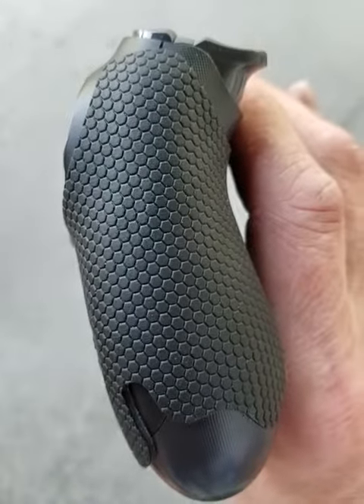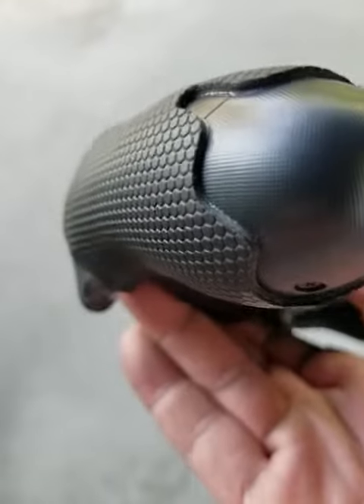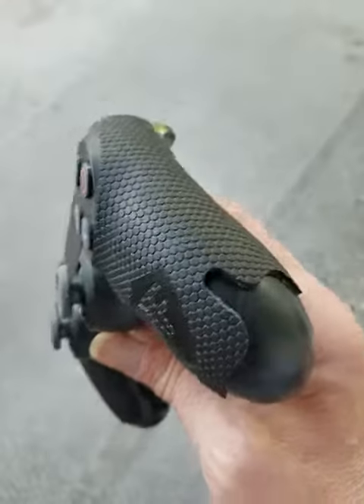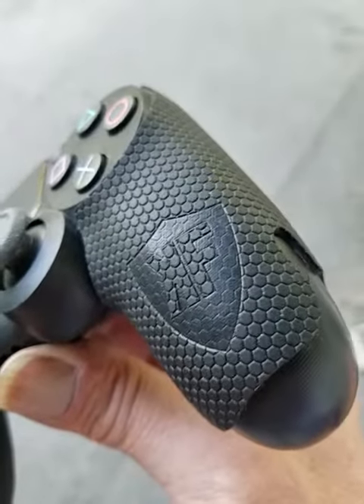I think I'm gonna like these. What do you think? They feel pretty good, they go on easy, and for 15 bucks, hey, it's worth checking out. Have you tried them? Let me know what you think.